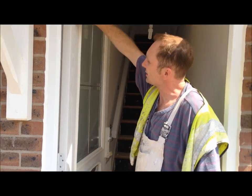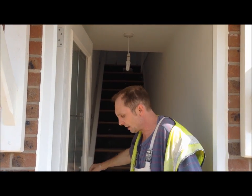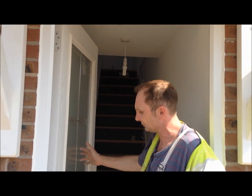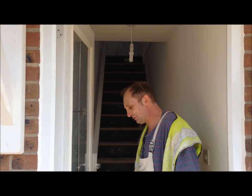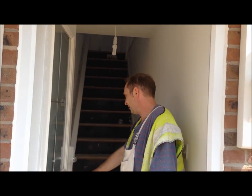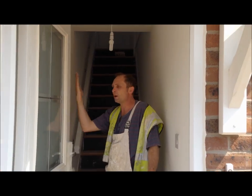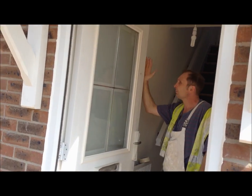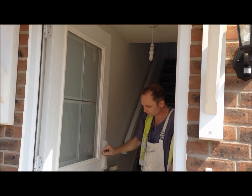The first thing we're going to do is start by undercoating this back edge. Basically, when you paint a door, you paint what you can see. So what you can see is that back edge and the front of the door, and then we'll just cut into this edge here. Because you won't paint round the side, because that comes in with the internal side of the door.